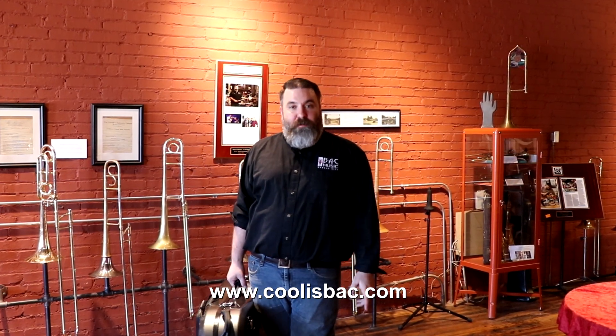Thanks very much. We're excited about the value model that this presents the industry. Let us know if you have any questions. You can check out more information at the BAC Musical Instruments website, which is www.coolisbac.com.